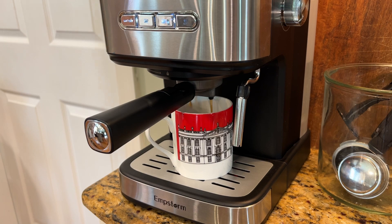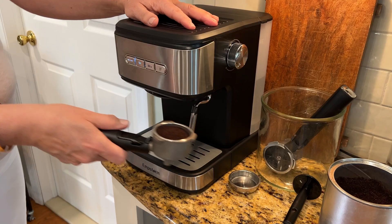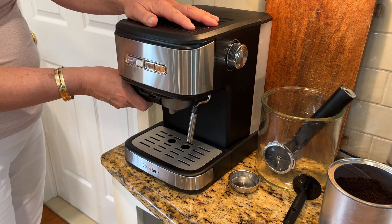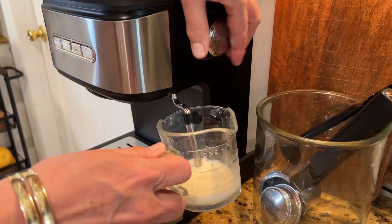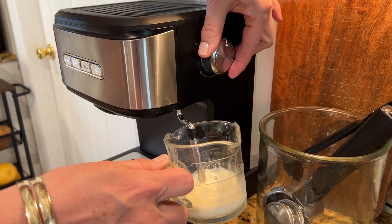It's really going to help you save money in the long term because you don't have to go out and purchase your coffee every morning. It truly is super simple and very quick and easy to get the hang of. And it even has a milk steamer built right into it so it can really do it all.